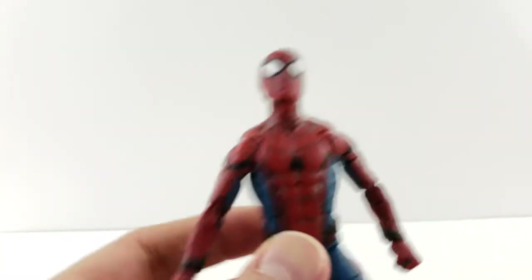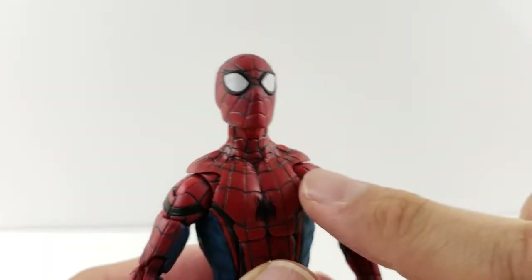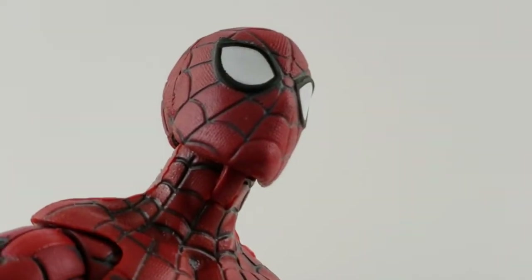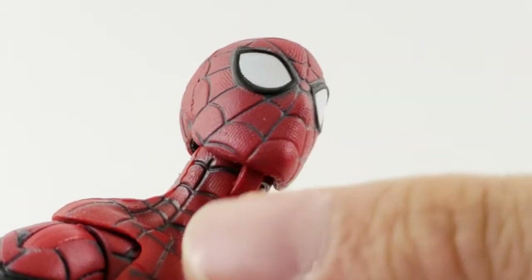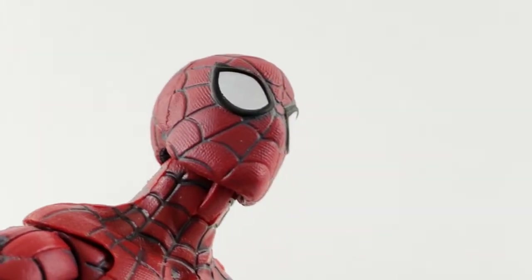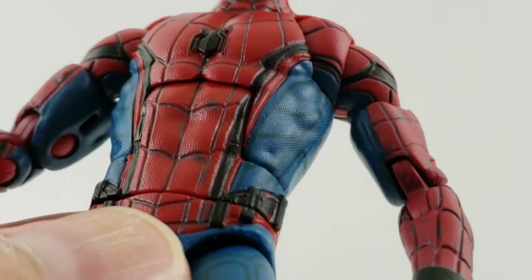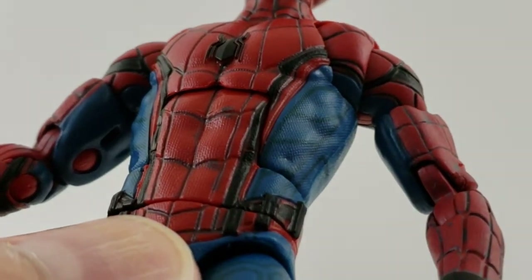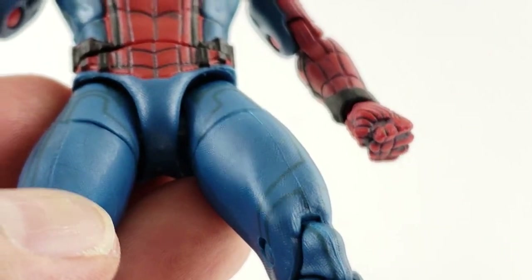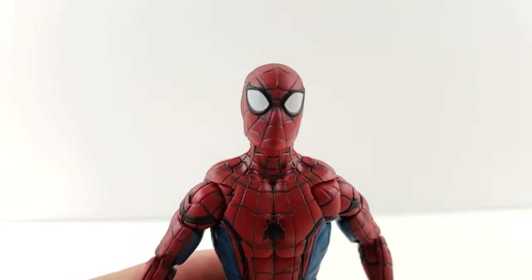I'm just going to go right into the details. Overall I think it's a really nice Spider-Man — it's got a good sculpt all around. You can kind of see all that texturing on the red suit, on the face — it's almost like you can see some of the sculpting giving it that stretchy material look. I think that's awesome, and that's throughout the figure. Even on the blue parts you can kind of see the netting look of the stretching material. That's so cool, it's all throughout even on the legs. I know it's such a small, minute thing, but I think it adds a more realistic look.